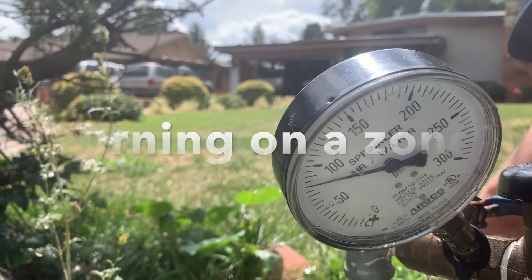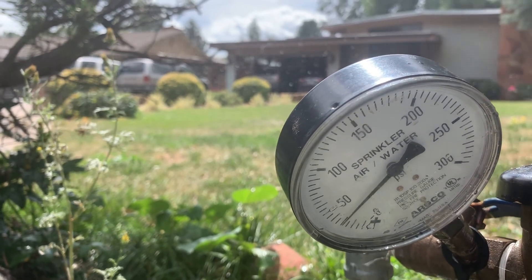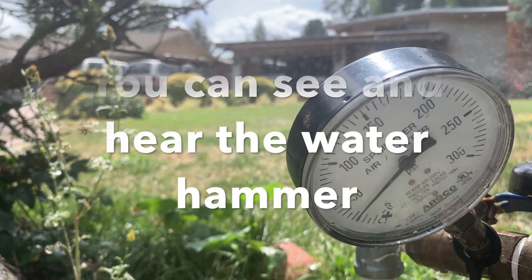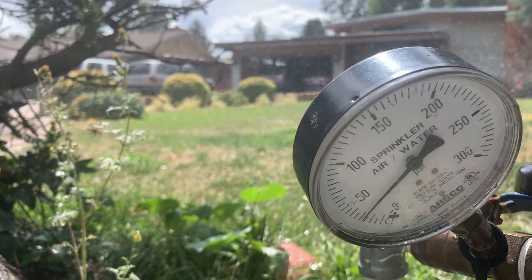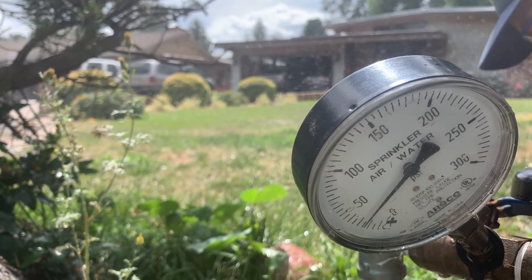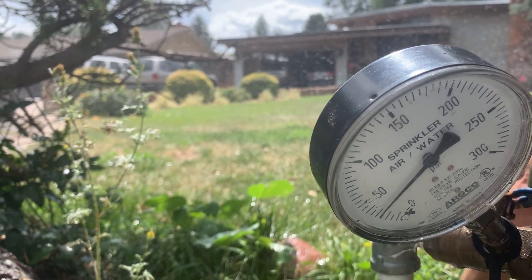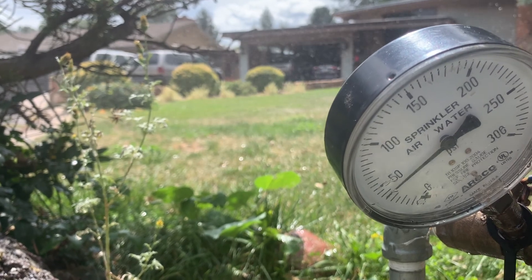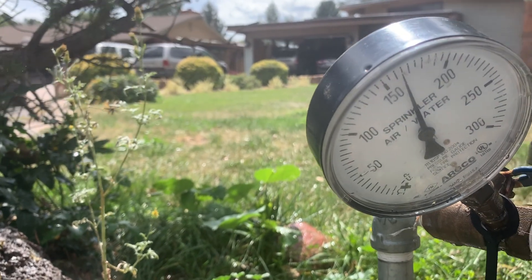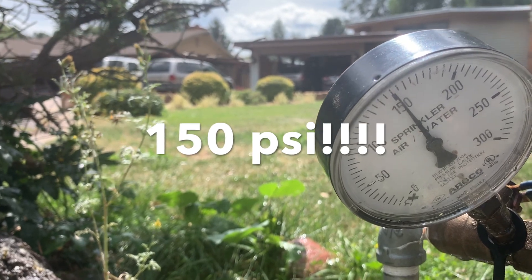Let's see what the pressure does — it drops way down to about 20 or 30, then it pops back up to 100, yeah, 150. That confirms the issue.